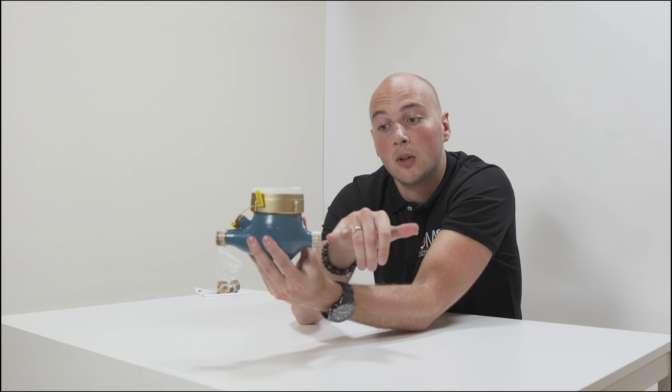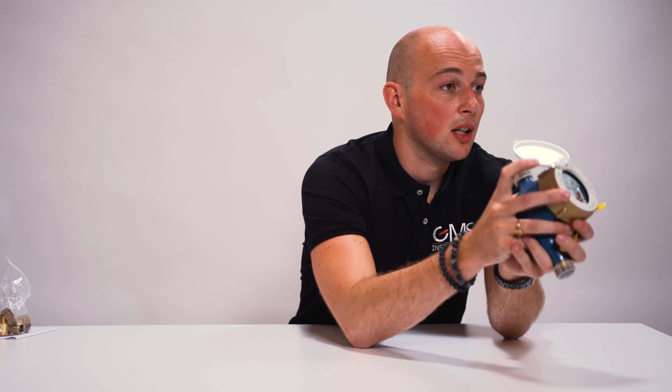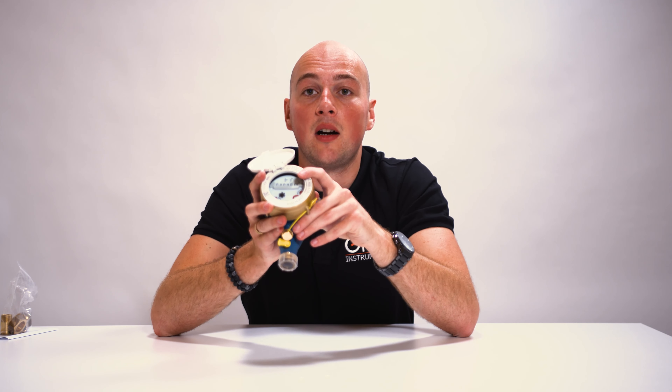So when flow comes in here and goes out this way. When we open up the top, you can see the water flow is measured in cubic meters. Every 100 liters a pulse will get noticed by the device and will be shown here on the dial.